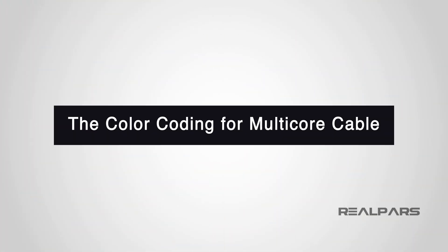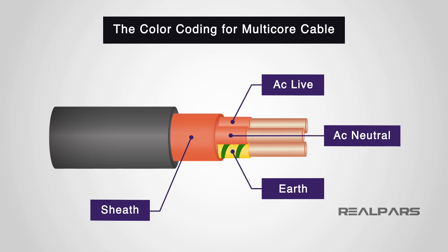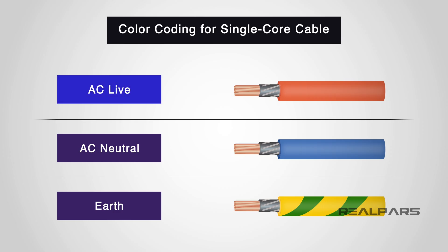The color coding for multi-core cables is like this: the sheath will be orange, AC live cores will be orange, AC neutral cores will be orange, and earth cores will be green-yellow. The color coding for single-core cables is like this: AC live will be orange, AC neutral will be light blue, and earth will be green-yellow.